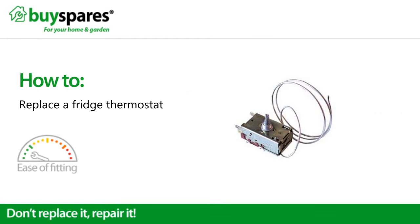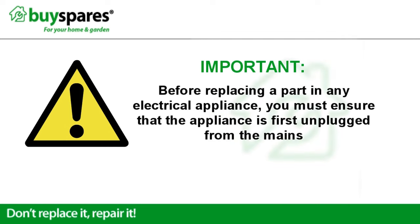Welcome to BuySpares. This video will show you how to change the thermostat in a fridge. Before replacing a part in any electrical appliance, you must ensure that the appliance is first unplugged from the mains.